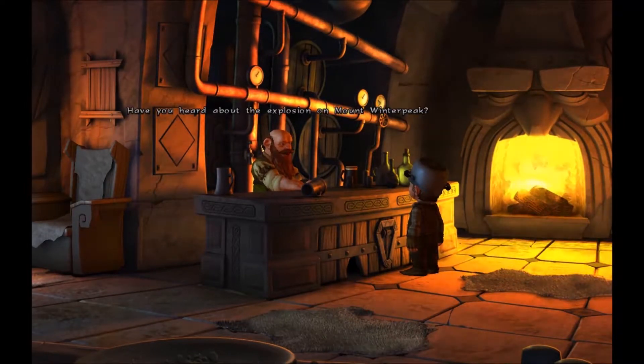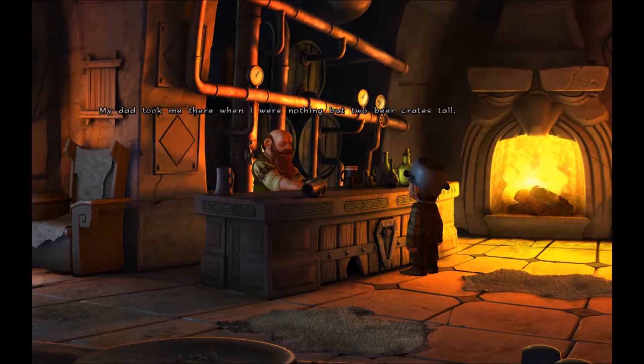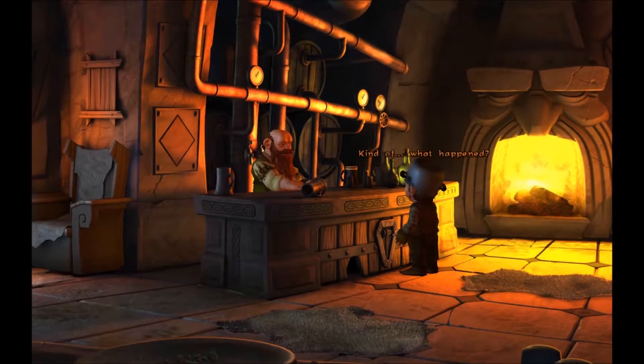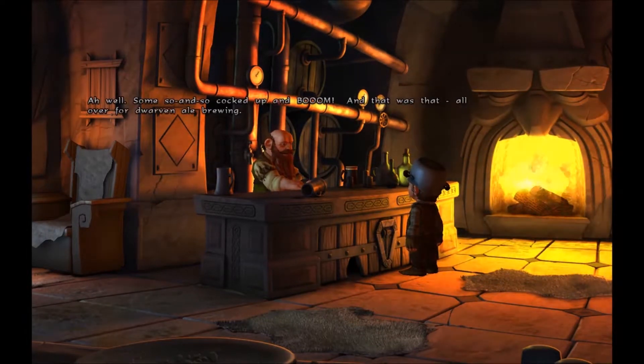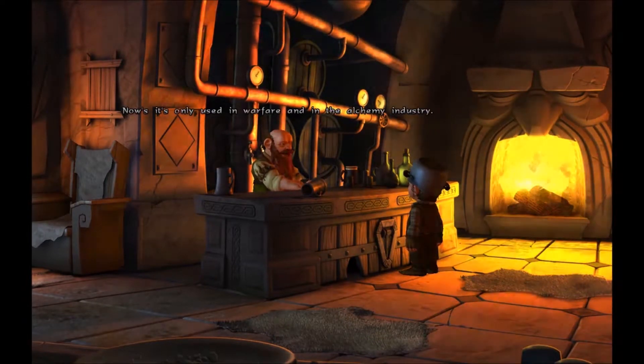Why not? Have you heard about the explosion on Mount Winterpeak? The volcanic eruption! Deep under that mountain was the finest ale brewery in the whole dwarven world. My dad took me there when I was nothing but two beer crates tall. Some so-and-so cocked up and BOOM — and that was that! All over for dwarven ale brewing. After the accident, it was banned as a substance of enjoyment. The sharp taste, the warmth in the throat — gone forever.